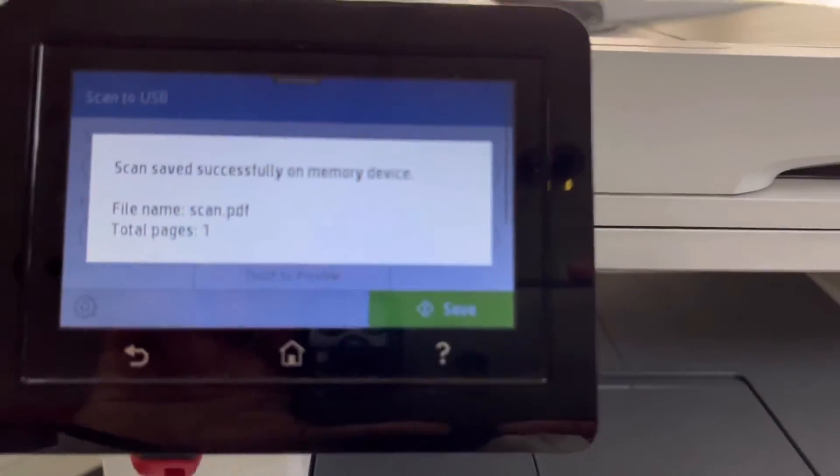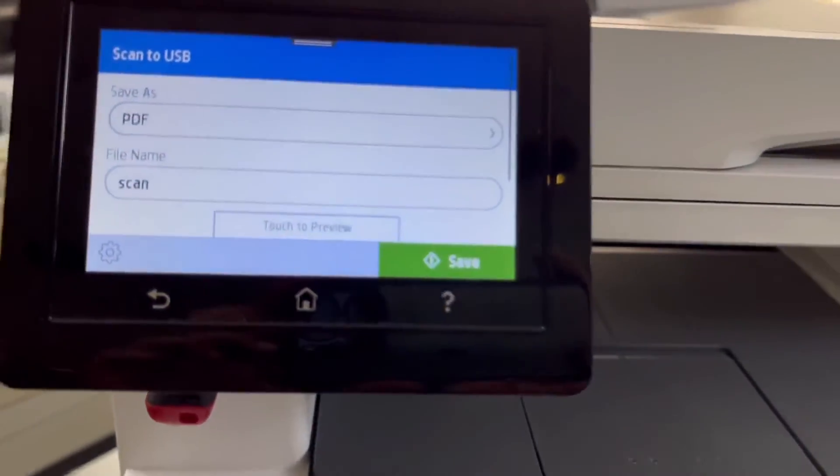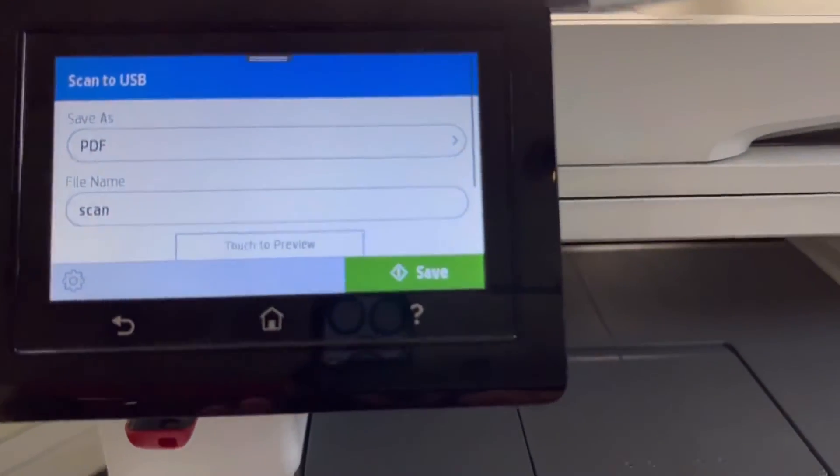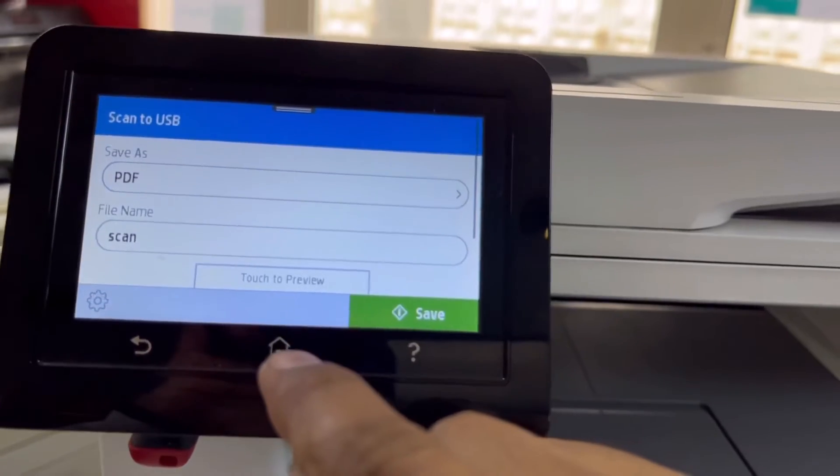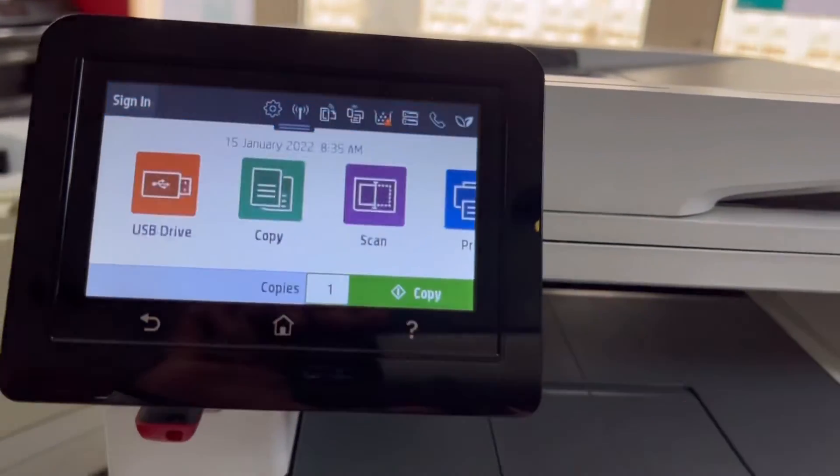It's showing 'Scan saved successfully on the memory device' and the file name is displayed. The file has been scanned — you can find this file in the flash memory and also check it on the computer.